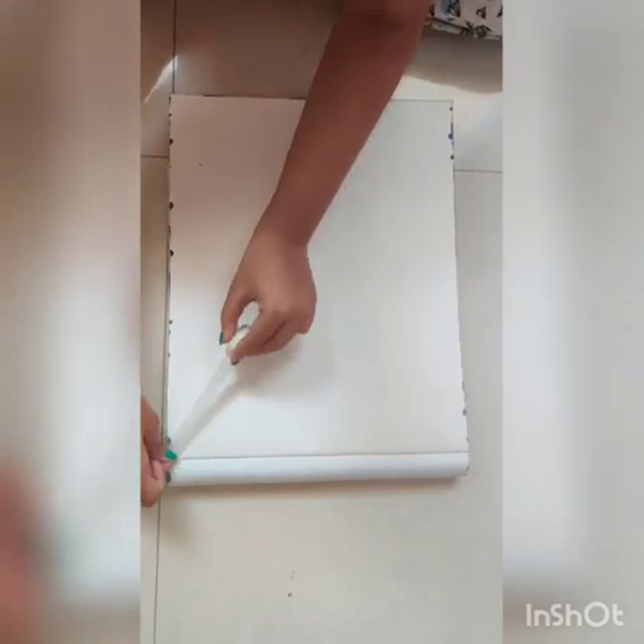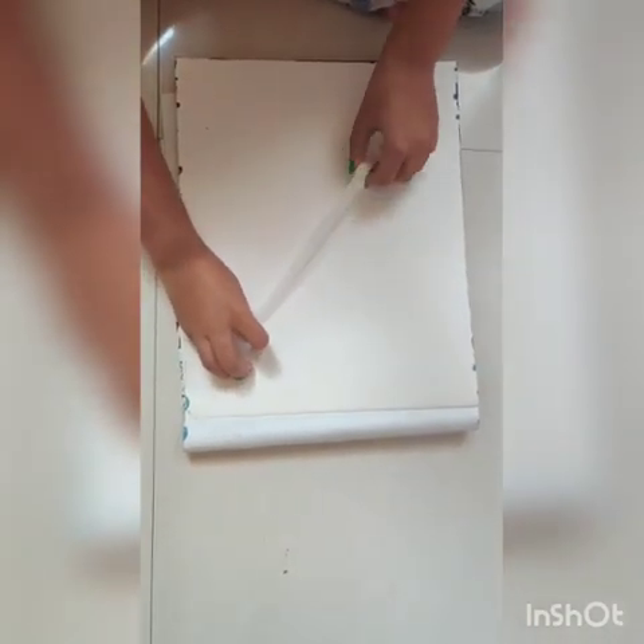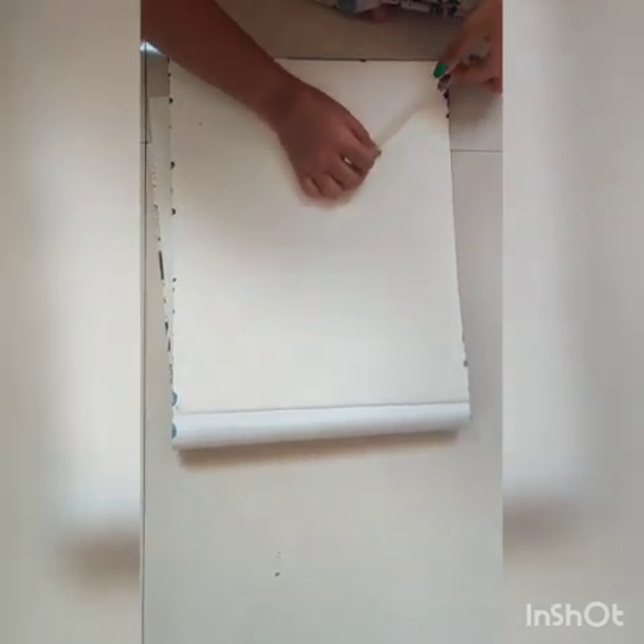The masking tape should be put properly into the shape in a vertical position of the drawing book.